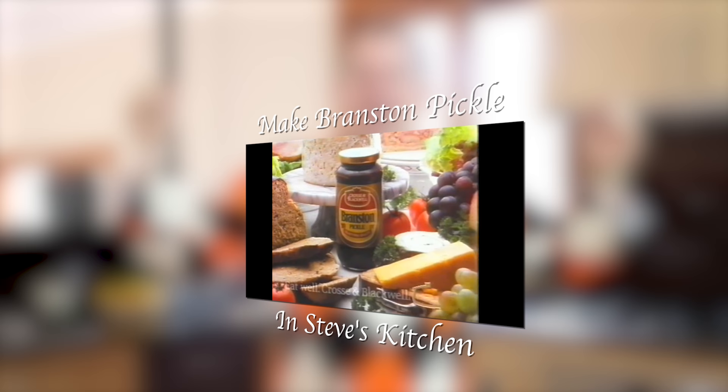The original from Cross and Blackwell. Hi and a huge welcome to Steve's Kitchen. Today I'm going to make the long-awaited Branston pickle recipe. It's going to be a lot of fun. It's not too complicated and it tastes delicious. Let's get and make Branston pickle.